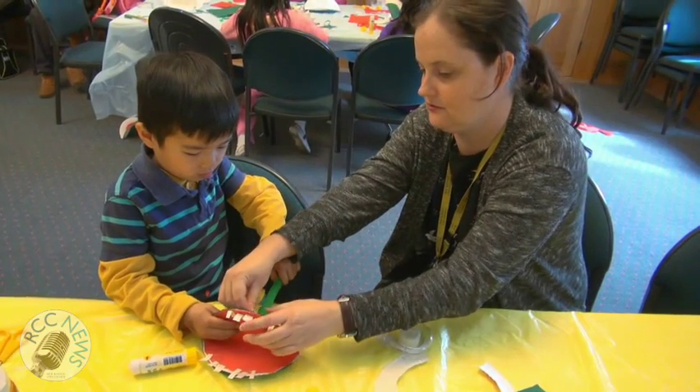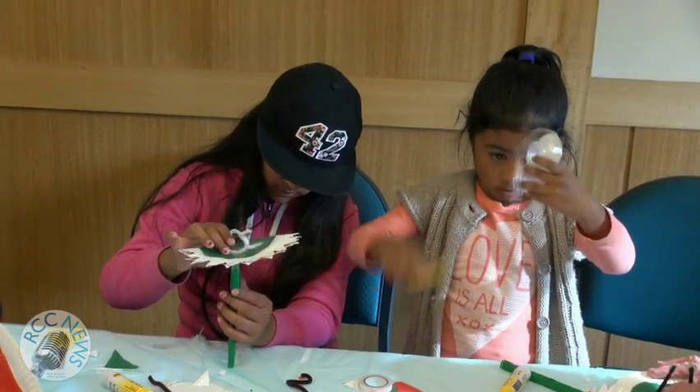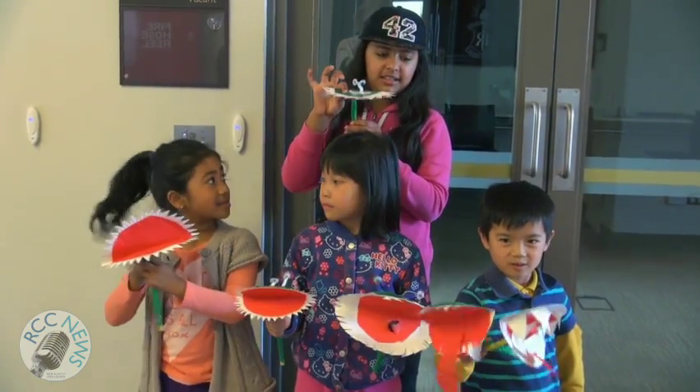Secure the stem in place with sticky tape. Tape some googly eyes on some coloured pipe cleaner, then tape that into place. And there you have your very own flesh-eating plant!